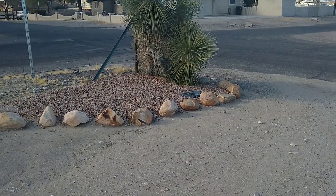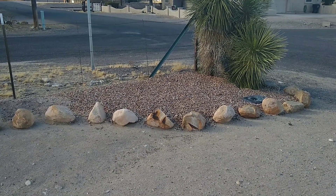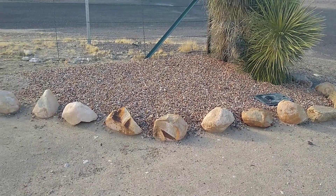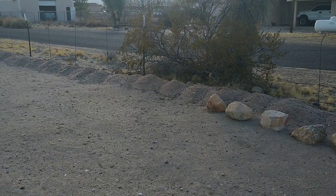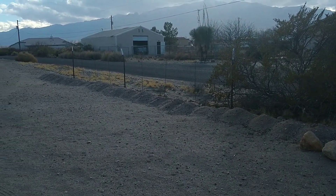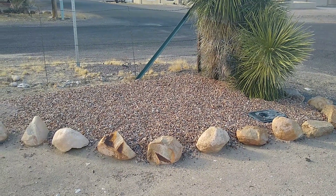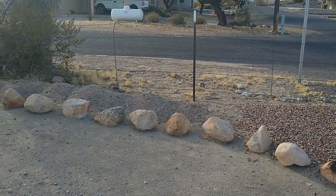All right everybody, so I've got a little landscaping project that I need to finish up. This is what I started to do right here, but going down the way I've got to get some more rocks. I've got to kind of level out all that dirt that I've got there, and then I'm gonna put this decorative rock over the top and then later on I'm gonna plant some plants and shrubs or whatever.